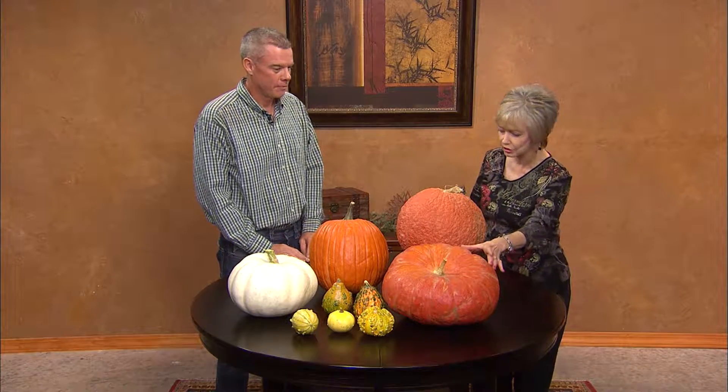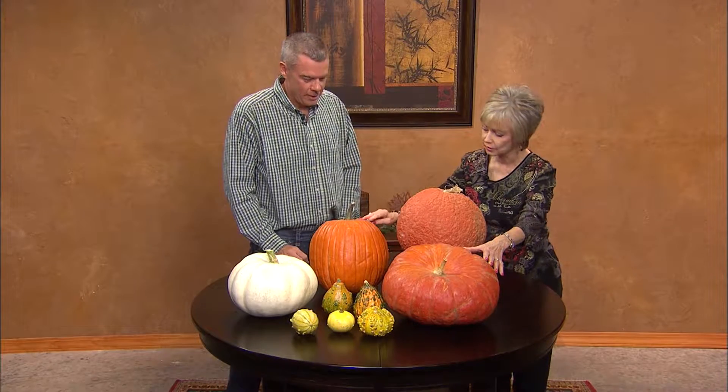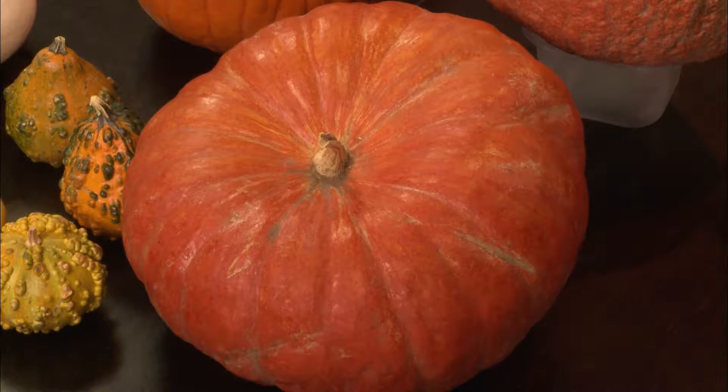Since I don't know the difference in most of these, let's start with this one — which looks like the jack-o'-lantern, but this one would make a great jack-o'-lantern. Yes, it would. That one is called the Cinderella pumpkin. And if you look at it, it kind of looks like Cinderella's carriage.